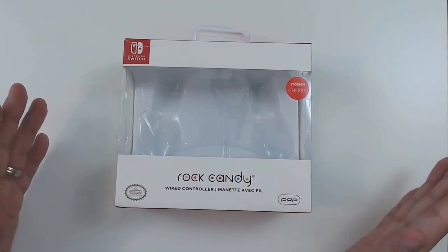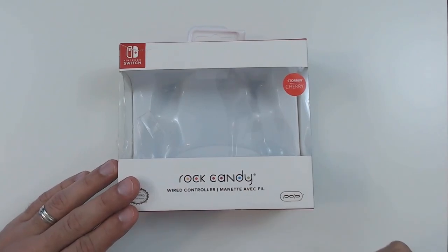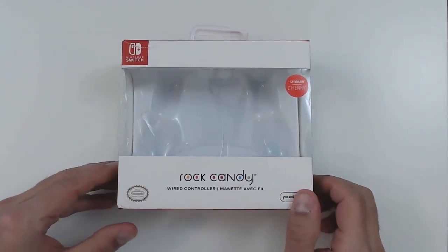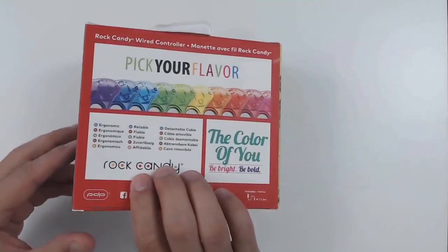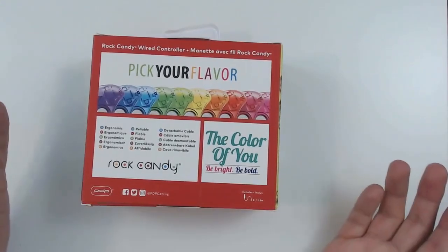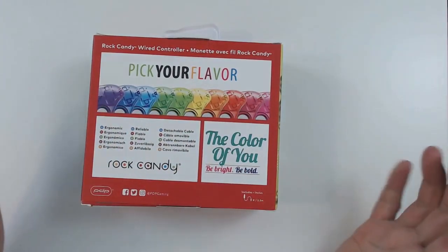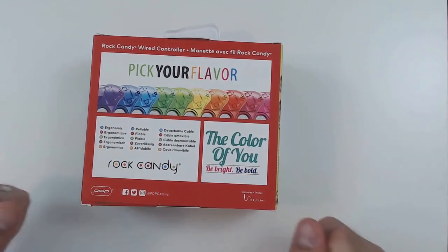First let's take a look at the box. Nothing fancy here, just an identification of what the controller is. It's made by PDP and it's officially licensed by Nintendo. If we flip around the box, there's really nothing special, and at the back you can see that you have quite a variation of colors available for the Rock Candy controller.